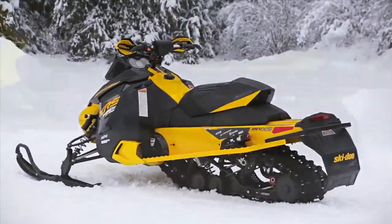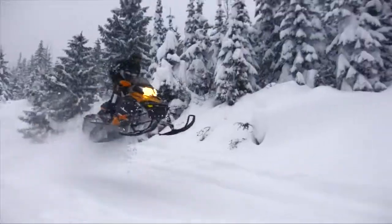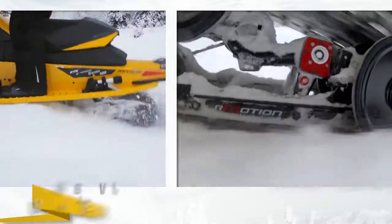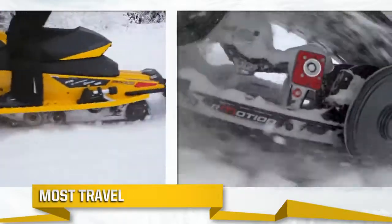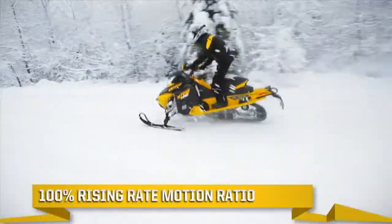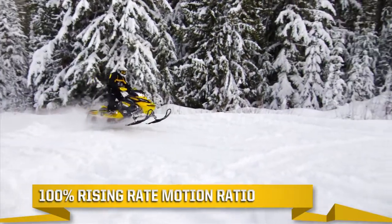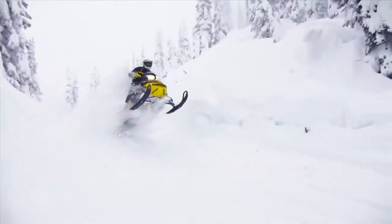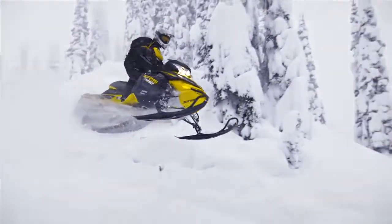The Ski-Do R-Motion rear suspension sets new standards in capability, comfort, and adjustability. Its most significant advancements are the most travel in the industry and a totally rising rate motion ratio, all while keeping the suspension inside the tunnel — something others said was impossible. Here's how it sets new standards in comfort and capability.